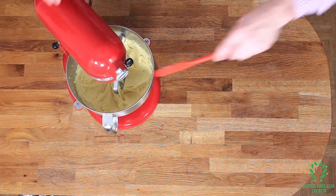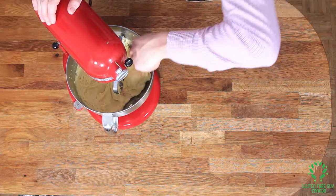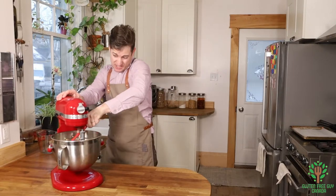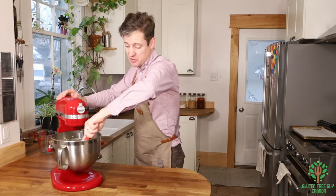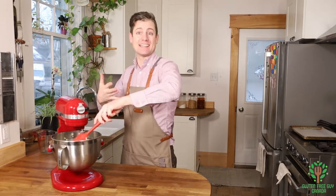I'm going to give it a scrape down and do one more mix and then it should be perfect. Between each egg it took about 60 to 90 seconds of mixing before I added the next egg.